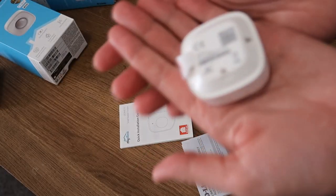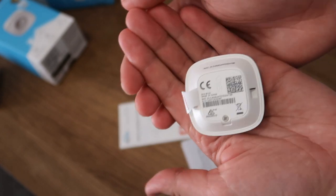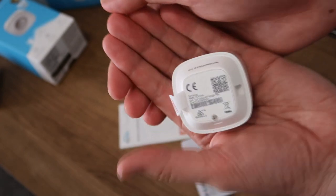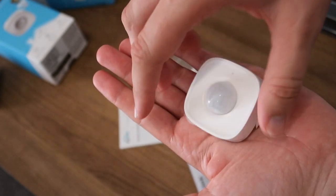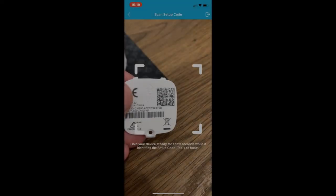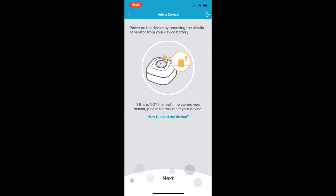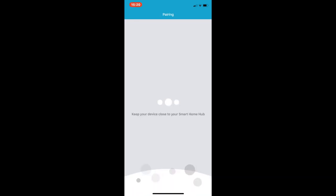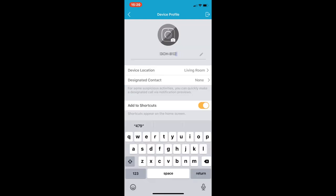When setting up the motion sensor, I did have to take the back off, remove the battery, and put it back in again for it to register — the instructions do mention this, so just bear that in mind. To add sensors on top of the hub, you go through exactly the same process: add the device, scan the QR code, and follow the wizard. Eventually you'll have your camera and two sensors configured.